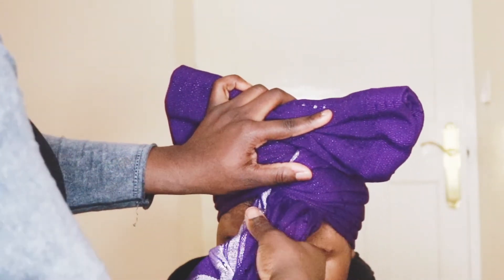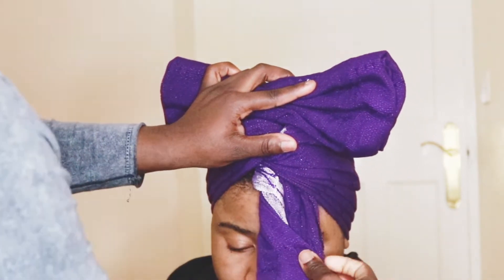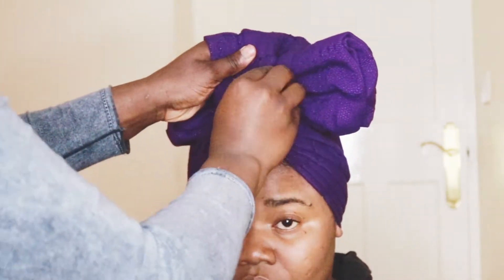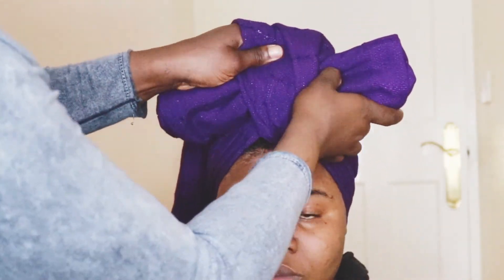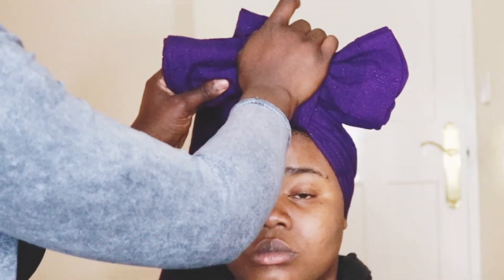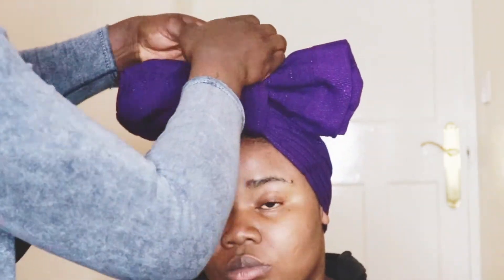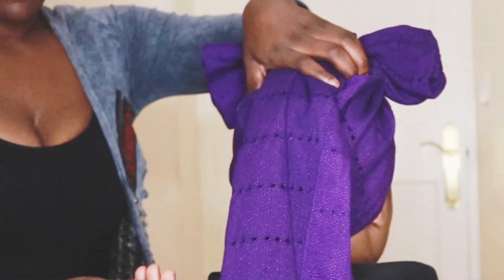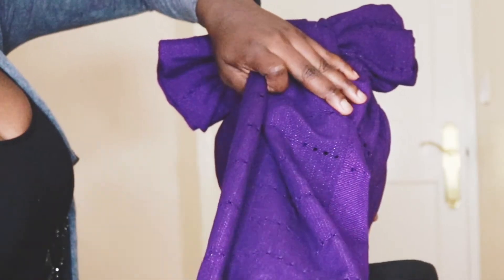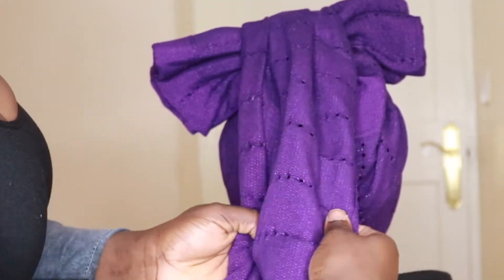Then I do the same thing for the one in front — I get the one in front and then I swoop it over. And without even pinning it, you can already see the bow effect. I'm just adjusting it and putting things in place and making sure everything's in the right place, getting it back in the middle. So I go around to the back and I do the same thing, but this time folding it onto the inside of the ghillie instead of the outside like I did with the front.